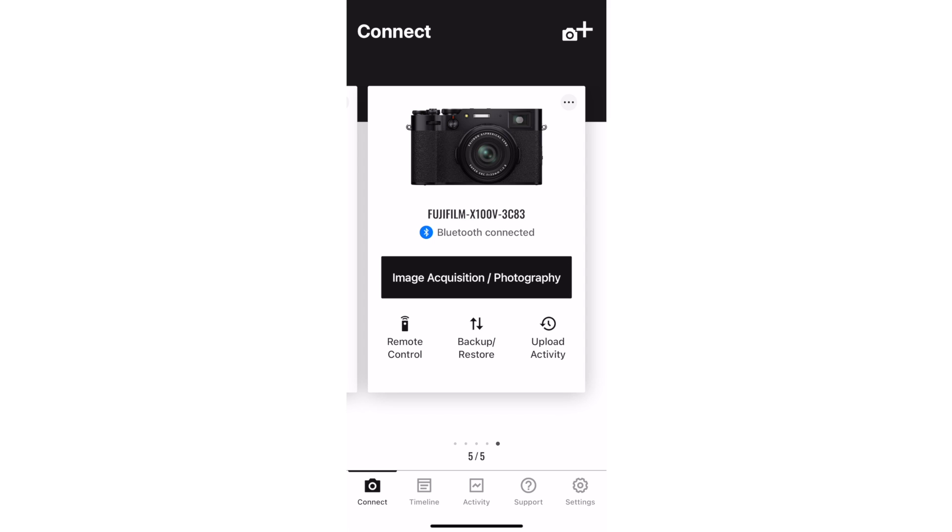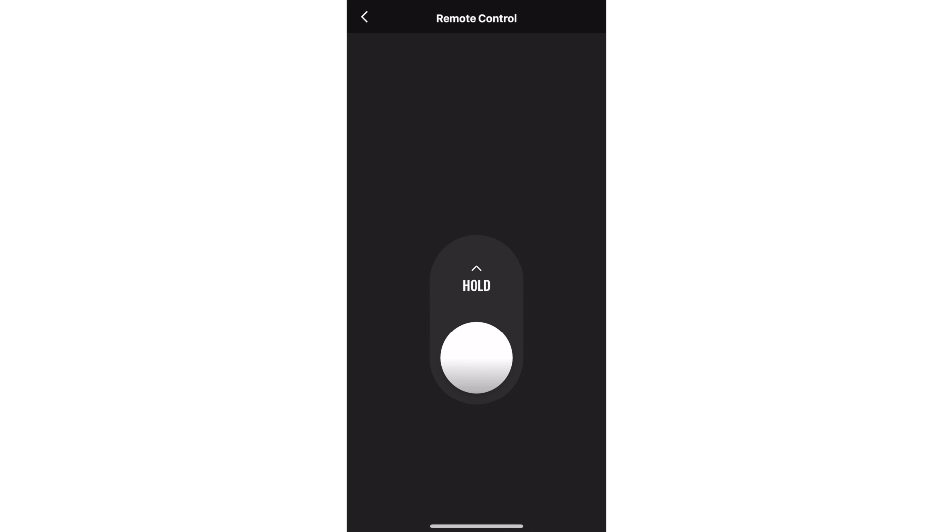You have two remotes available to you — a basic shutter release and a live view remote, just like with the old app. To use the basic shutter release, like for a long exposure or to get in front of the camera, tap on Remote Control. Then just press that button to take a picture. You can slide the button up to open the shutter in the bulb shutter dial setting, and then slide it down to end the exposure.